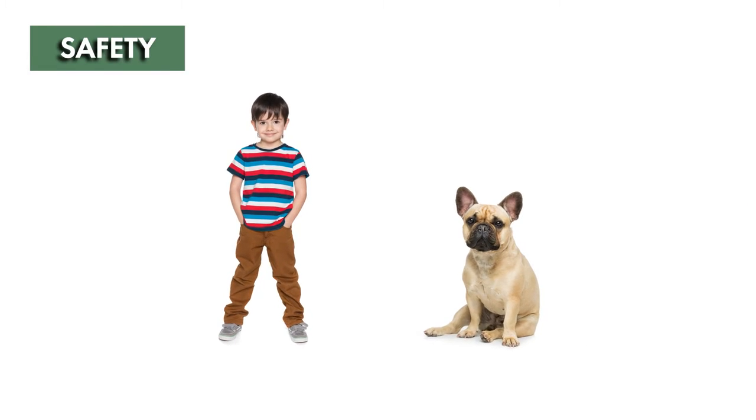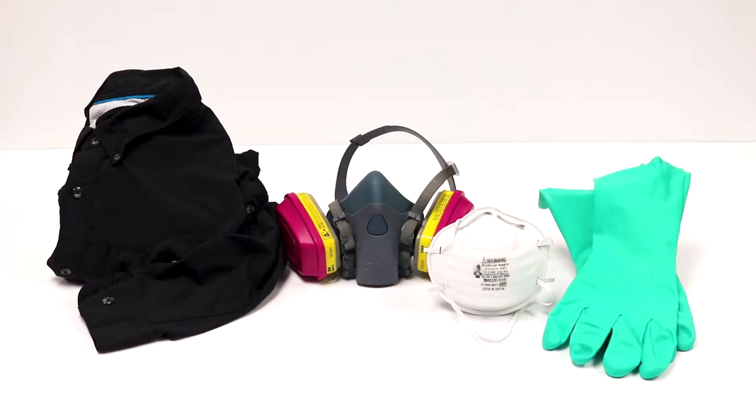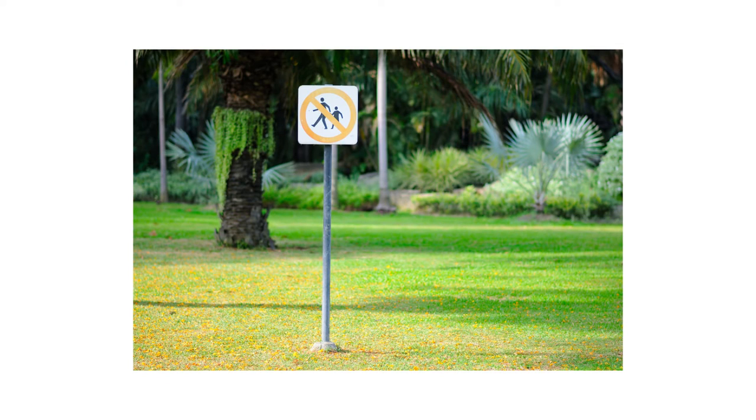Silo Insecticide is safe to use and harmless to children or pets when used according to label directions. Always wear the proper personal protective equipment or PPE when handling chemicals, and do not allow people or pets into treatment areas until the product has dried completely.